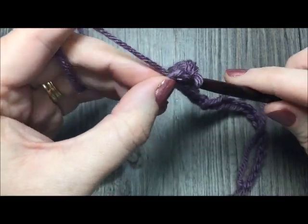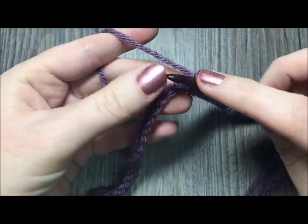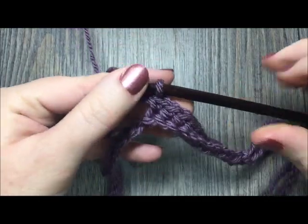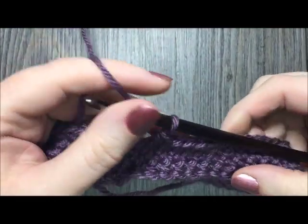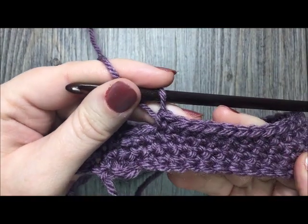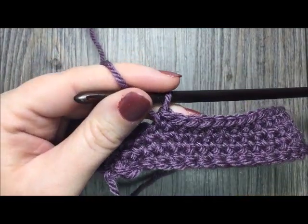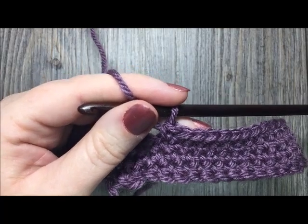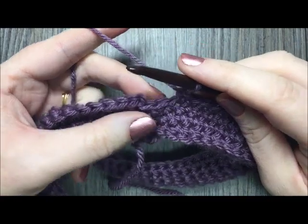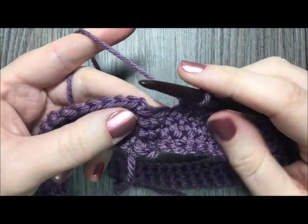At the end of round four, you are going to switch over to your color B. I've now worked rounds one through four — single crochet in each stitch all the way around — and now at the end of round four I'm going to switch to color B.